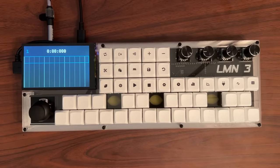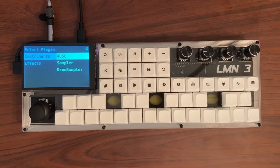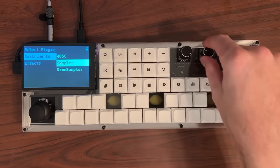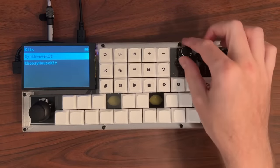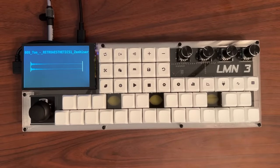If we want to add some content to a track, we need to add plugins to it. Pressing the plugins button will bring up a new screen. Press plus to add a plugin. We can select between instruments and effects using encoder 1, and encoder 2 to select the desired plugin. Let's add some drums using the drum sampler plugin. We can select a drum kit by pressing encoder 1 and then selecting the kit we want. Drum kits are simply directories of samples mapped to MIDI notes via a configuration file. This one has a few cool drum sounds.